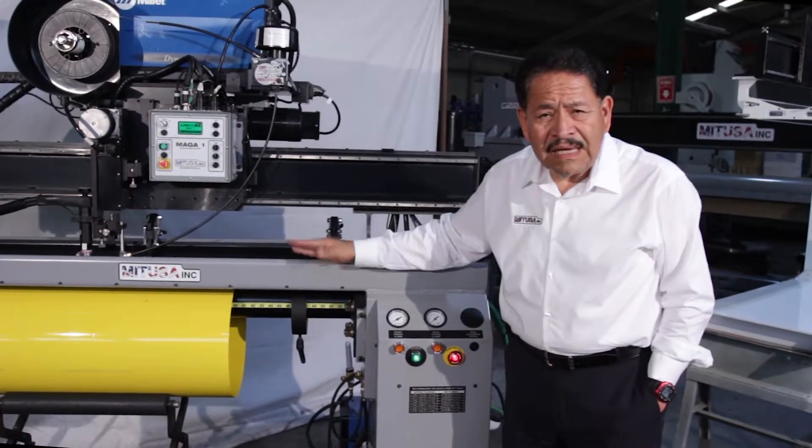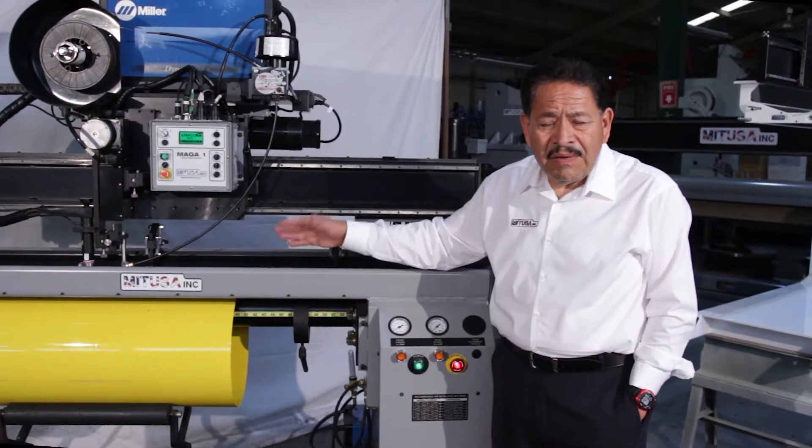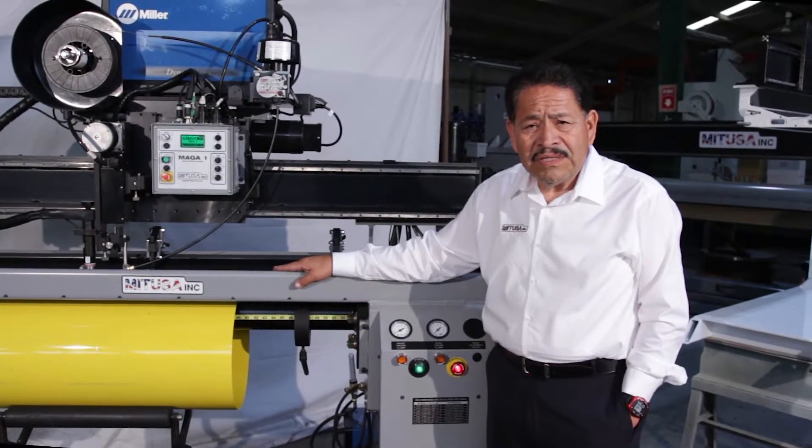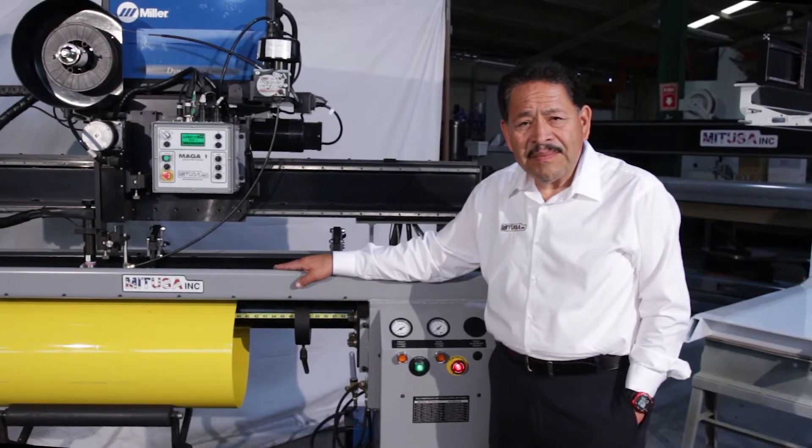In conclusion, this gives you a demonstration of the basic features of the Ergo system. Feel free to contact us with any further questions, and we look forward to hearing from you.